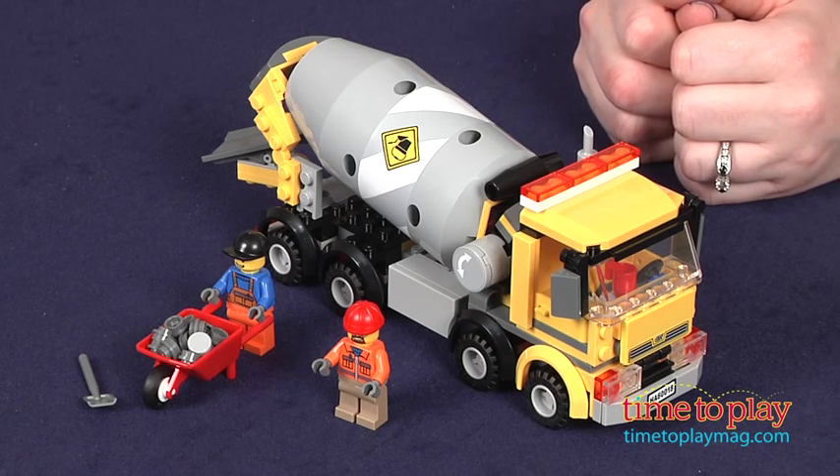If you want to find out more information on this set, such as how much it costs and where to buy, then come visit TimetoPlayMag.com, your number one source for all things play. Thank you.